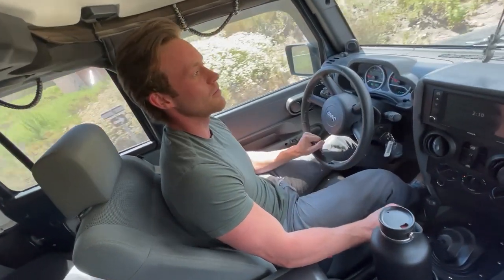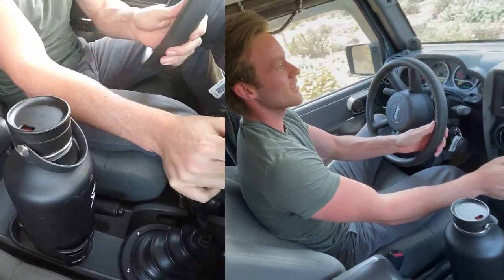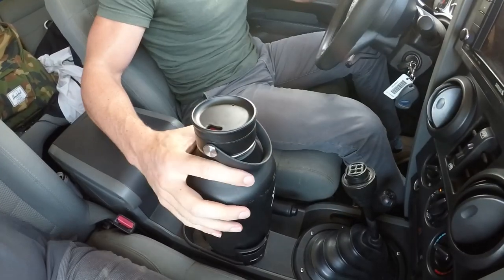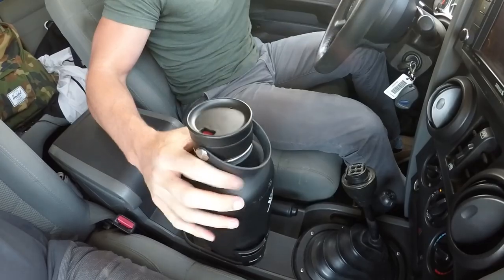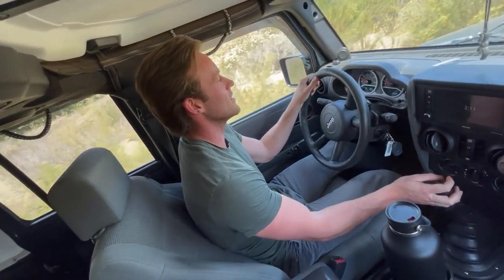It's pretty bumpy. It's still going, holding up pretty well. We'll pick it up, no problem. Got another big bump coming — we'll see how it does.